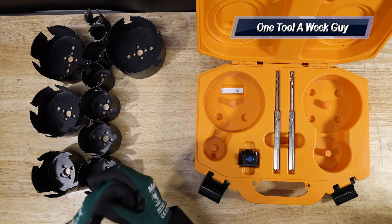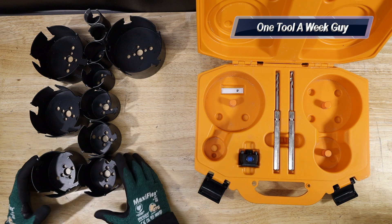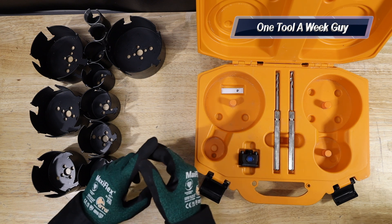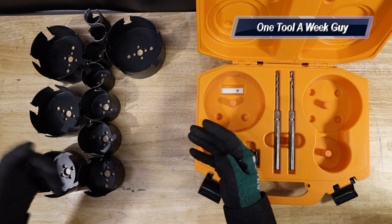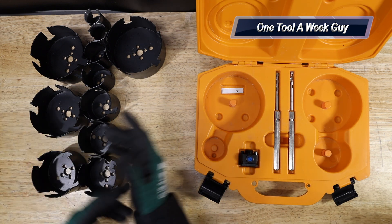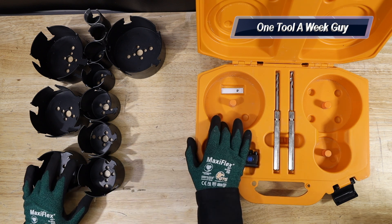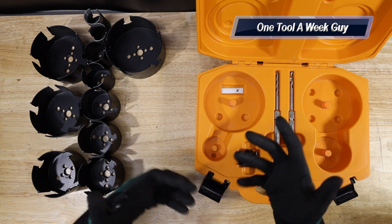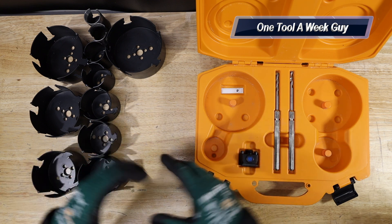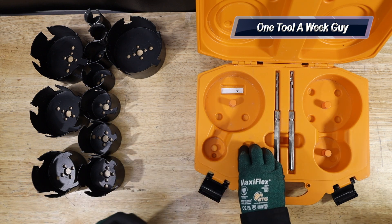Why go with a carbide hole saw? Carbide holes are going to be able to penetrate wood, plastic, PVC, cement fiber board — if you've ever tried drilling through cement fiber board with a regular metal hole saw, it eats up the teeth. On top of that, it's also going to drill through brick and ceramic wall tile. I've drilled through bricks already and they drill great.